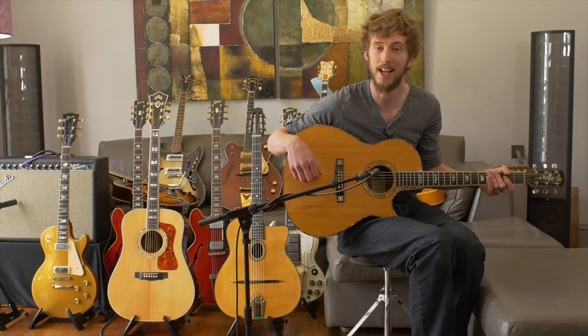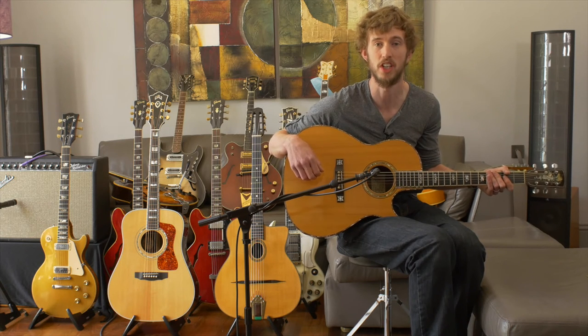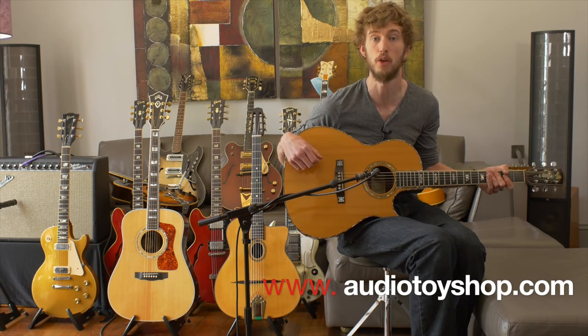So there you have it — a Larrivée LV72. I've been David Owens, you've been watching Toytoy Guitars. Follow us on various social media and on the website you see below. Thank you very much and goodbye.